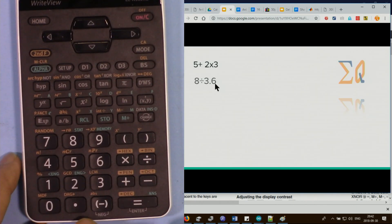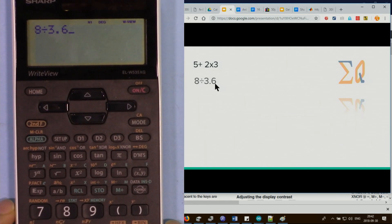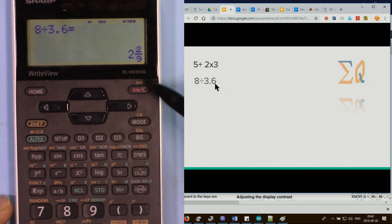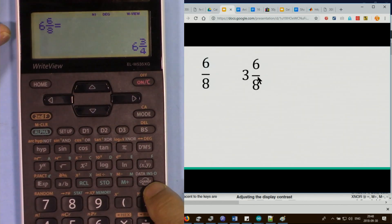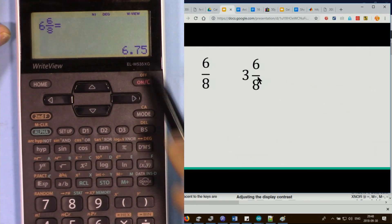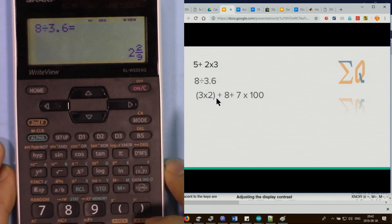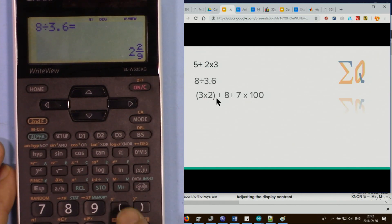To do 8 divided by 3.6, press 8 divided by 3.6 and the equal sign — it evaluates as a decimal. Press the change button once and it will be simplified; press it a second time to see the decimal value.